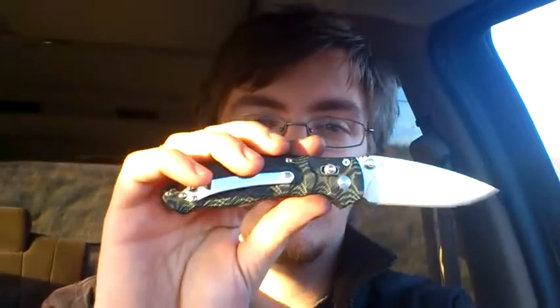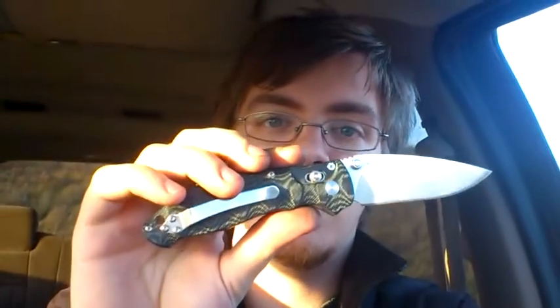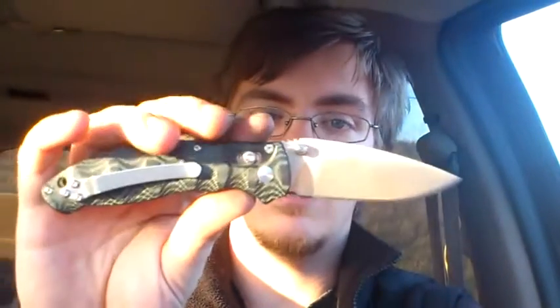This is definitely worth the small amount of money that I paid, and I definitely highly recommend it. This is a partial flat ground — I thought maybe it was hollow ground, but now that I'm feeling the blade a bit, it seems flat to me. I don't think it's hollow at all, because I did forget to mention that in the previous video.